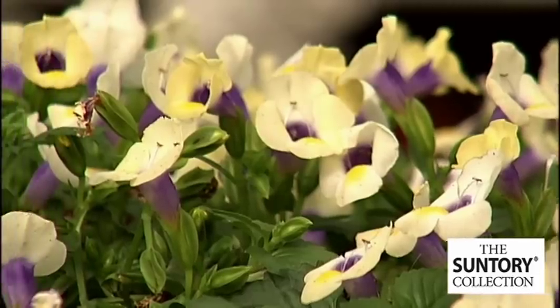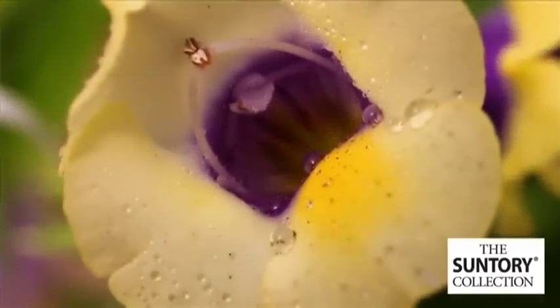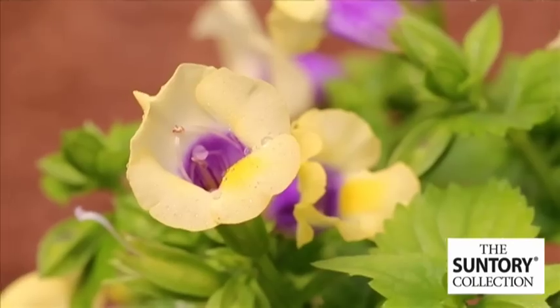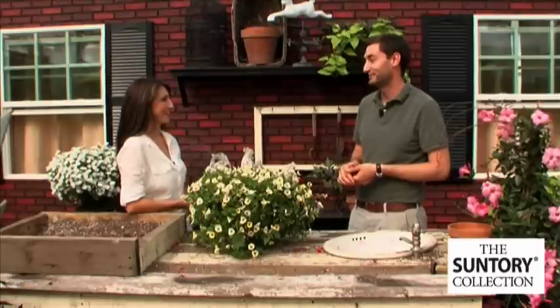People ask for Summer Wave — they know it now and they're going to have good garden performance. Why should growers choose Summer Wave as opposed to any other torenia? The big reason is the proven garden performance; it's going to perform for their customers. Summer Wave was the first out on the market, and people really recognize it and look for it every year, so give the customers what they want.